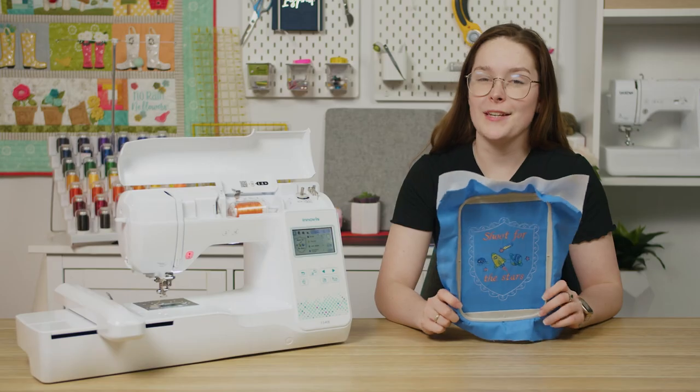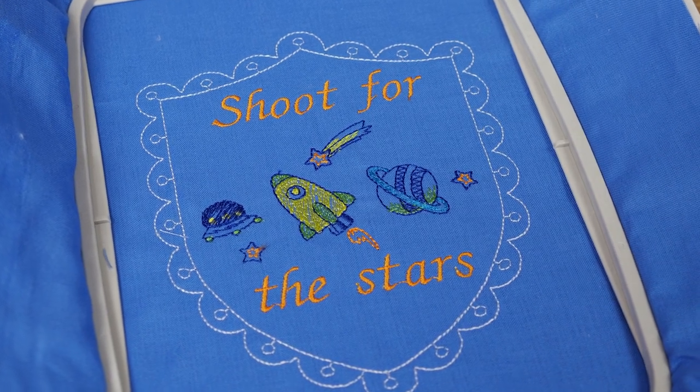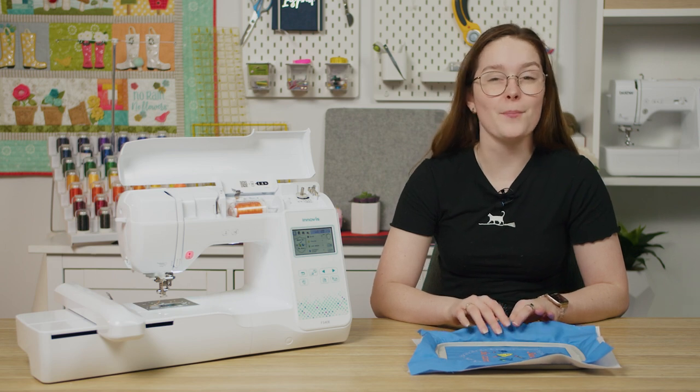And that's how you combine designs on your F540E. You can do this with any designs, even ones that you've imported via WiFi or USB. If you want to know more, make sure to check out our other videos on the F540E. Happy Embroidering!